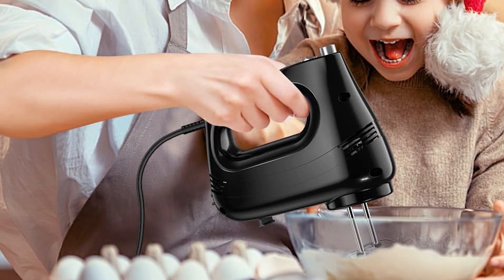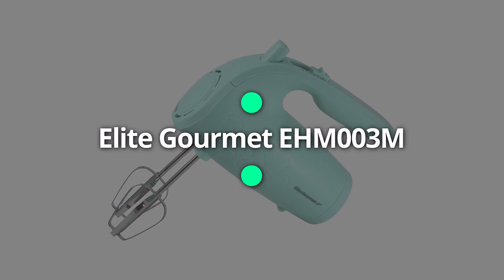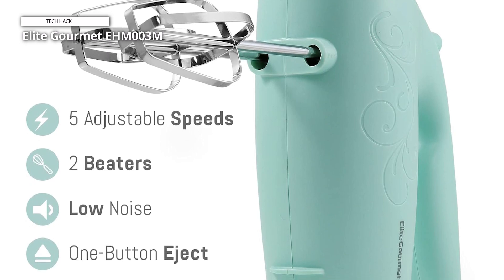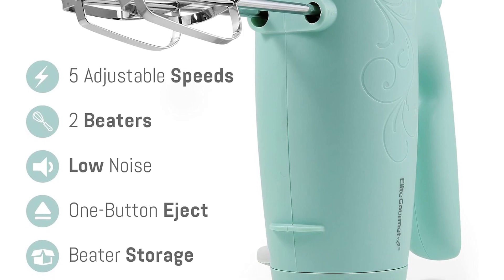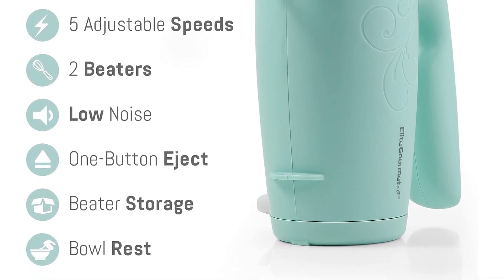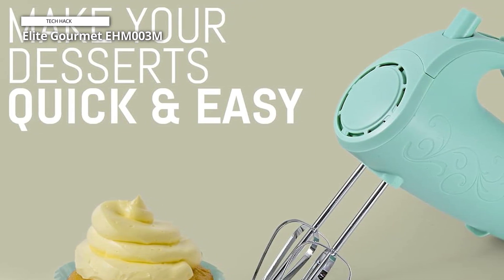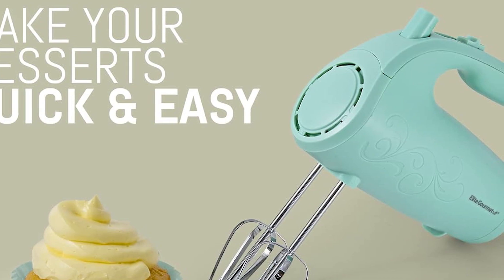Elite Gourmet EHM003M. The Elite Gourmet EHM003M Maxi-Matic Ultra Power Electric 5-Speed Kitchen Hand Mixer — your go-to appliance for effortless mixing and blending tasks. With its powerful motor and 5-speed settings, this hand mixer offers versatility and convenience for all your culinary adventures. Included are two extra-wide stainless steel beaters, perfect for creating smooth and creamy whipped mixtures with ease. From fluffy whipped cream to silky cake batter, this hand mixer delivers consistent results every time.